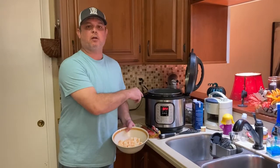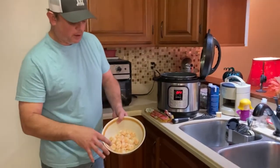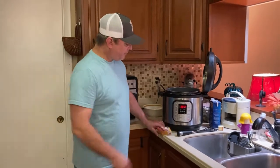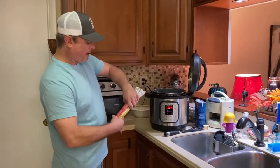We cooked the shrimp in the butter and garlic mixture on the sauté function for about two minutes and this is how they come out — just pink. It doesn't take long at all. We'll put those aside.